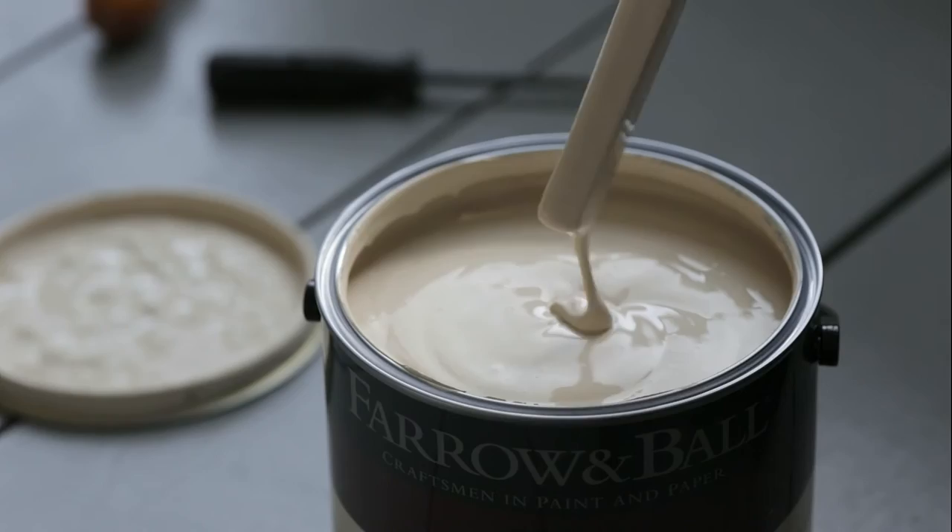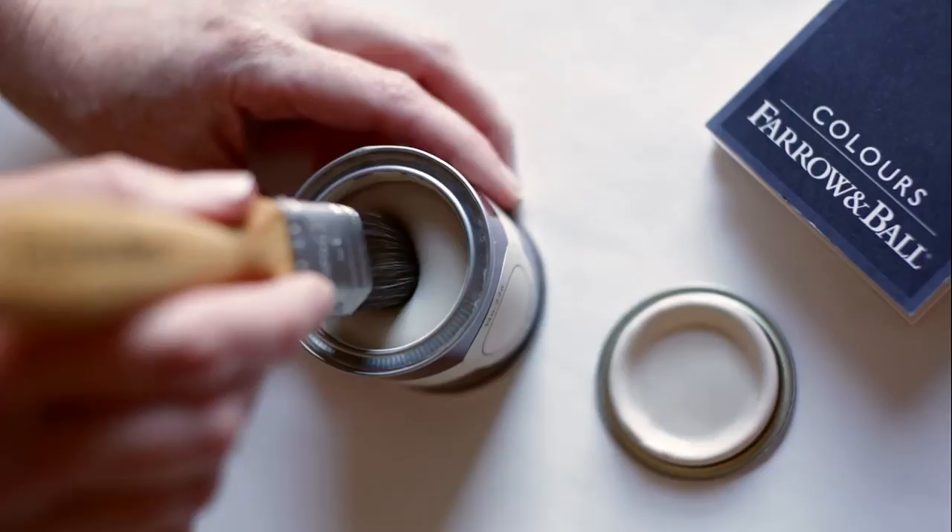The same colour can often look quite different depending on the light, so it is always useful to test a sample first.